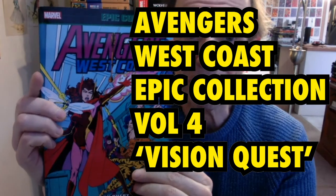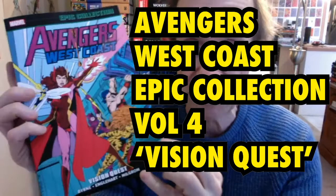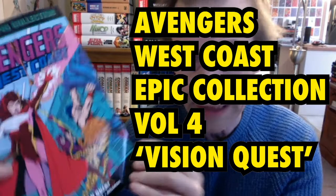This is a book review of the Avengers West Coast Epic Collection Volume 4, Vision Quest. There were some great titles. This one is by John Byrne, Steve Englehart and Milgram, and of course other people as well.